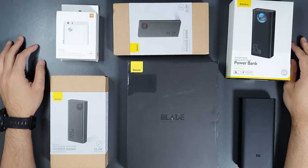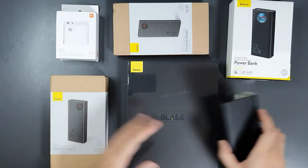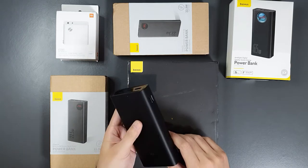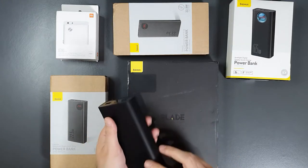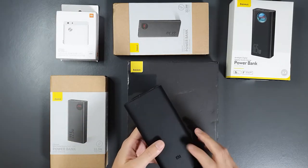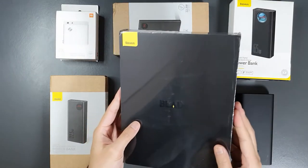Hello everyone, welcome to the Smart Life. Today I'll be unboxing and testing all these power banks. I have this Xiaomi power bank — a 20,000mAh 45W power bank with power delivery capability. I'm very happy with it, but now there are a lot of power banks that are more capable than my 45W power bank.